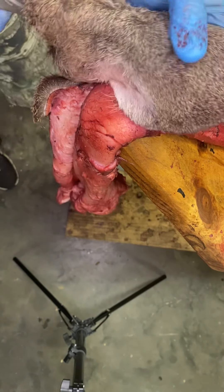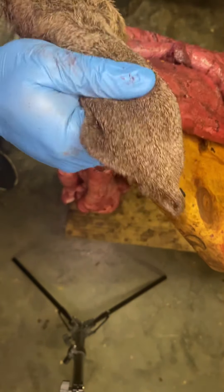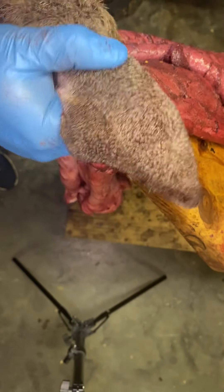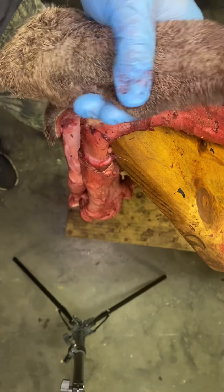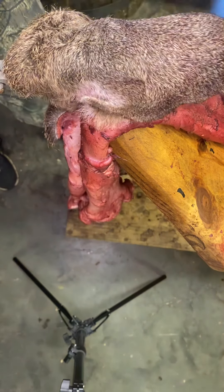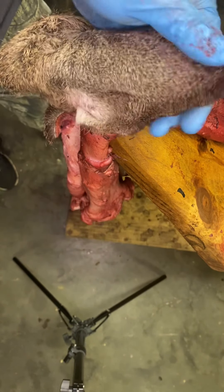Just going to watch for any kind of scars or scabs — those are going to be weak spots. Keep this hand on here most of the time to keep from hitting one of those weak spots and pulling a big giant hole in it. It kind of keeps some back pressure on it.